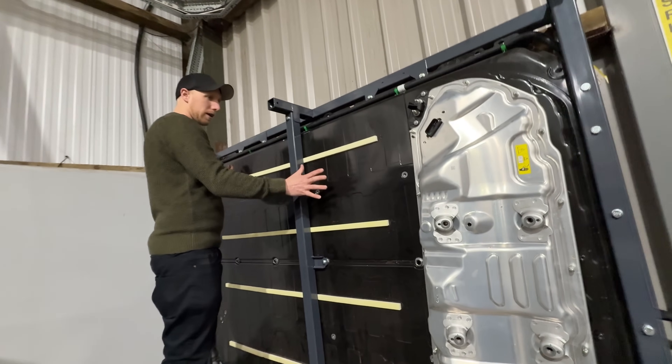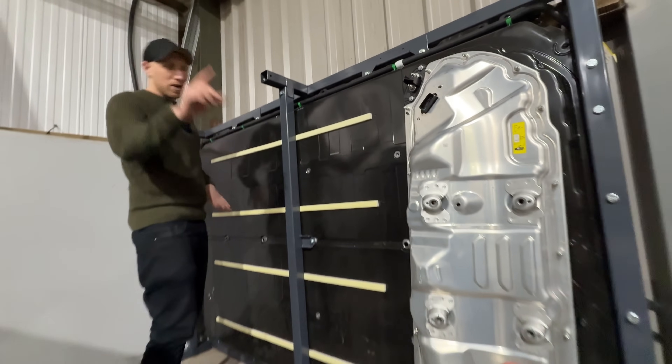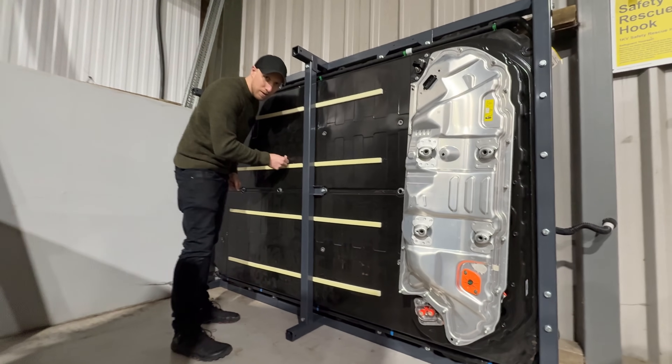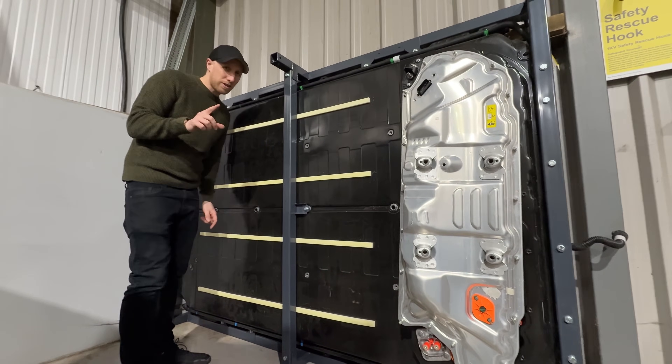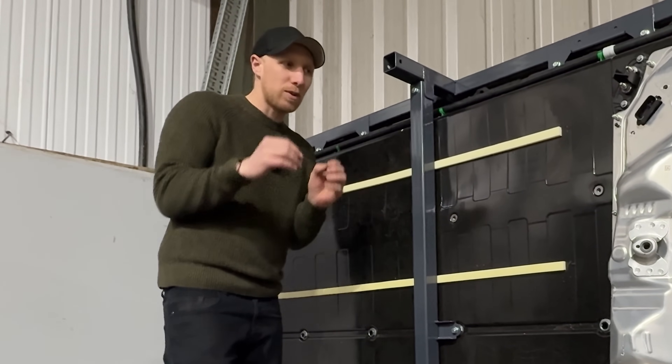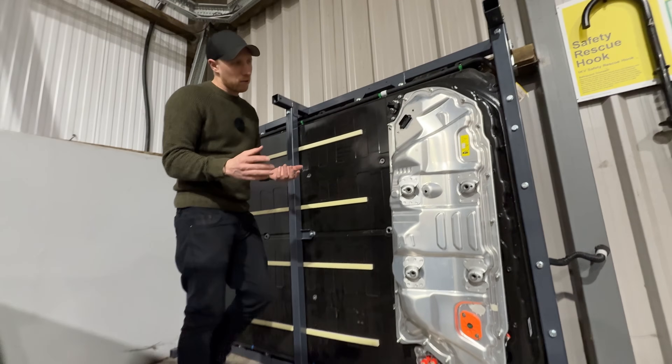This is the Tesla Model 3 battery pack from the top side, which is the bit you didn't see when it's under the car. One quite cool thing is it does this — if you've ever supercharged in a Tesla, you will hear that noise as it charges up and expands. It's a little bit disconcerting when you first charge the car, but you get used to it after a while.